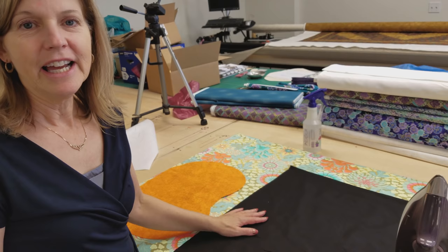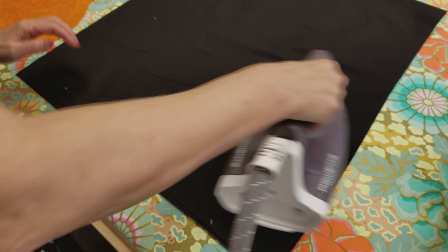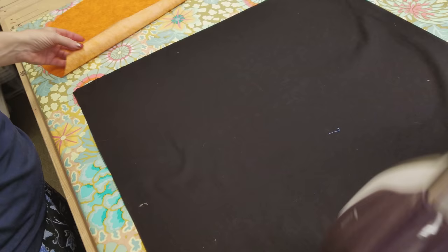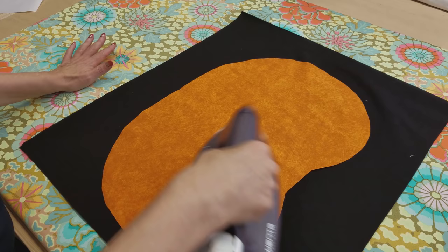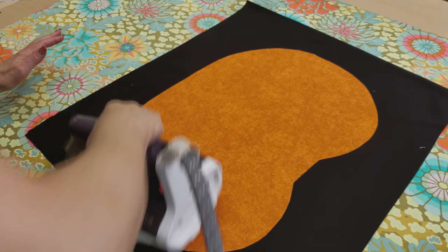When we're working with iron-on applique, it's really important to iron everything a lot before you use it. I've got wrinkles in my batik so I'm going to steam press it — I've got two layers so I'm going to steam press the other side as well. You're also going to want to steam press your pumpkin. I pressed it before I cut it but I want to steam press it again to make sure any shrinkage happens before we put those appliques on. All right, everything is nice and flat.